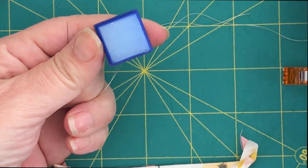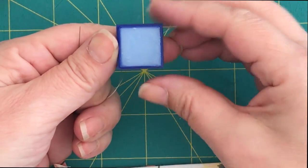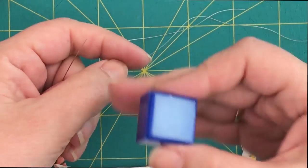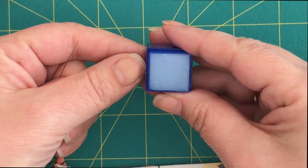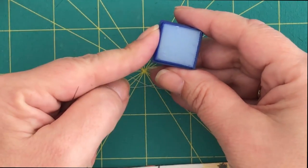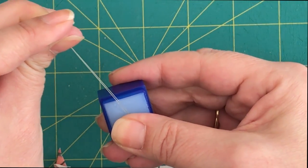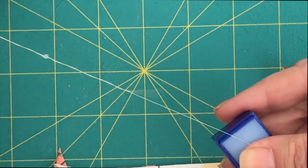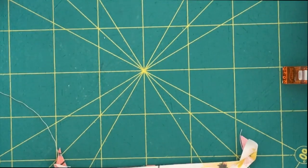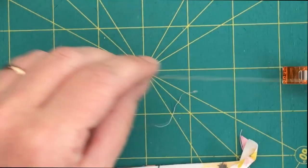The second thing is to always condition your thread. For this I use Thread Heaven, which is a conditioner similar to beeswax, but in my opinion beeswax is a little bit dry — even if I cover it and close the plastic container it doesn't stay moist. Thread Heaven is super moisturizing and it does two things: it gives your thread strength and at the same time makes it very slippery so it runs through the fabric like heaven.